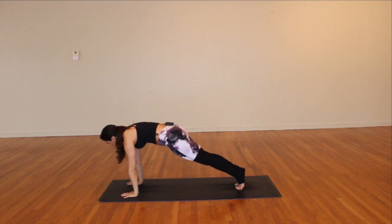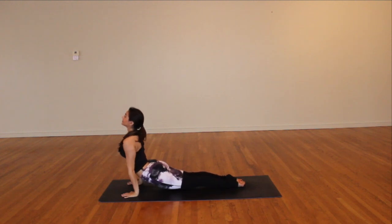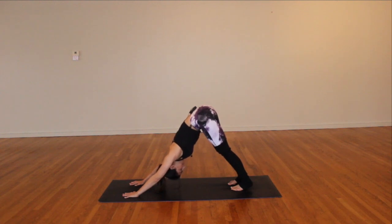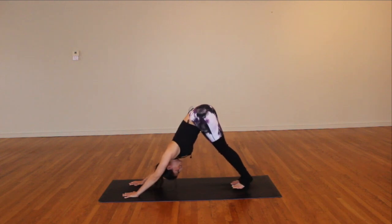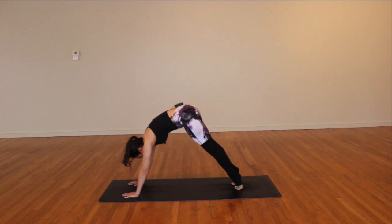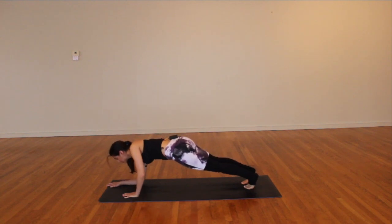Three to four rounds of breath here. Big breath in, big breath out. Once more — fill up your lungs as much as you can, let it go. Let those sighs be really big and loud, even if your family's home. Inhale, come up high on the toes; exhale, ripple it forward. Inhale to hold, coming back towards dolphin plank — come right down onto the forearms, about arms-length apart.